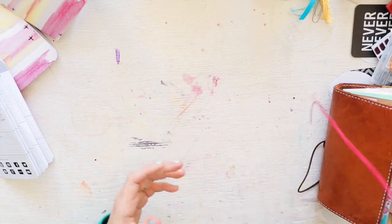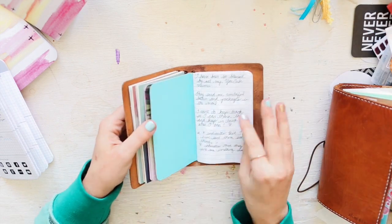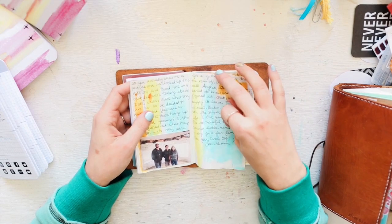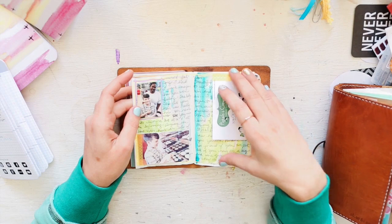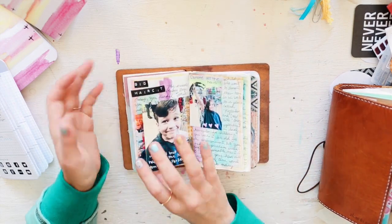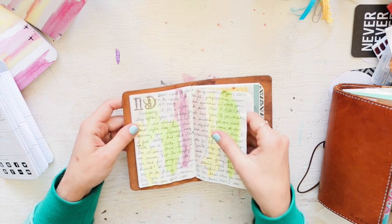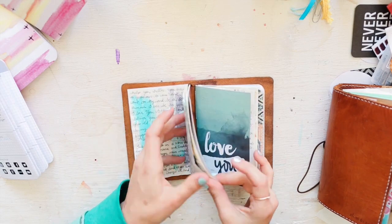For journaling, I also made myself a Tomoe River insert and I am really enjoying this paper too. The way it takes watercolor is unreal — I just love the sound of the pages after they get watercolor on them, that crinkly sound. It's just heaven to me.